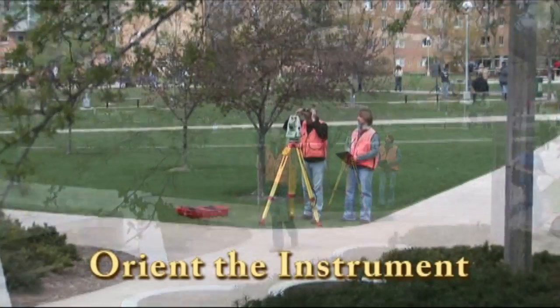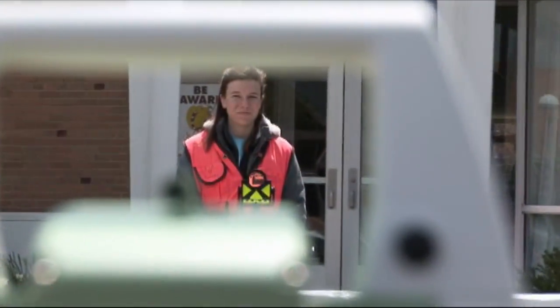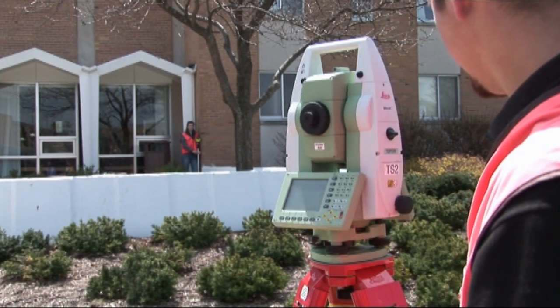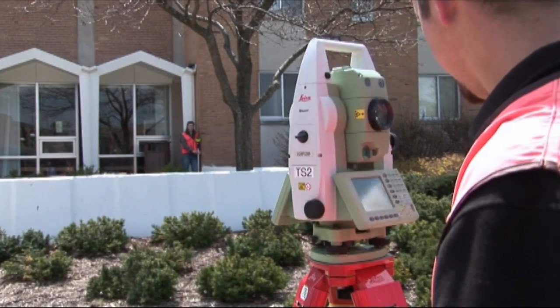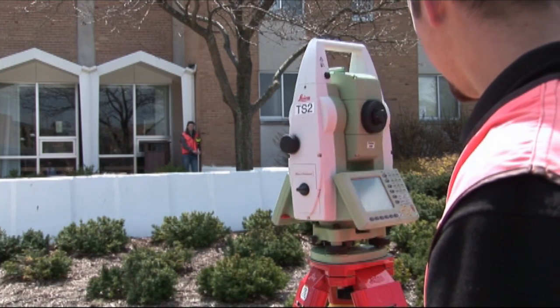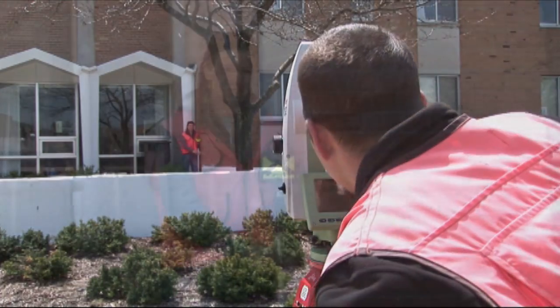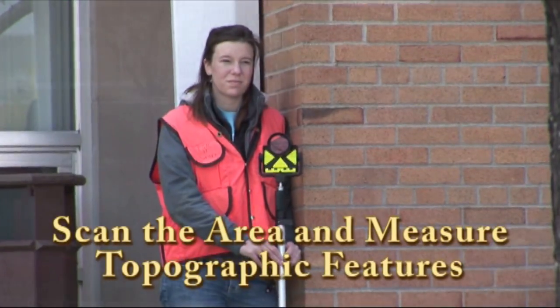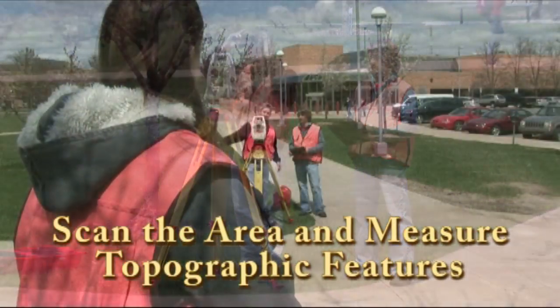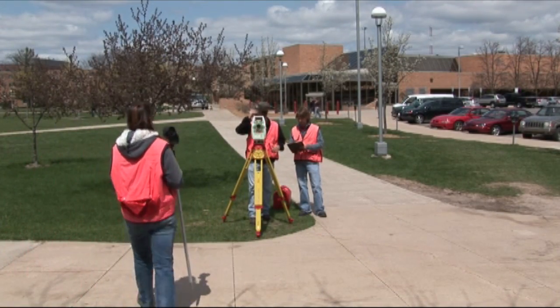Then we orient the instrument using a known reference point. Finally, we are ready to scan the area and measure all the topographic features around the building. This is how we collect data in the field for a topographic map.